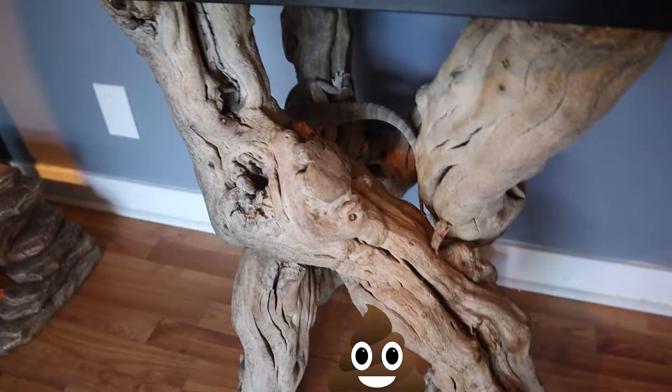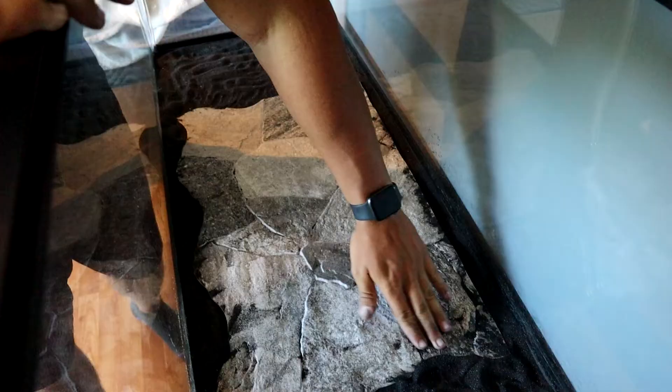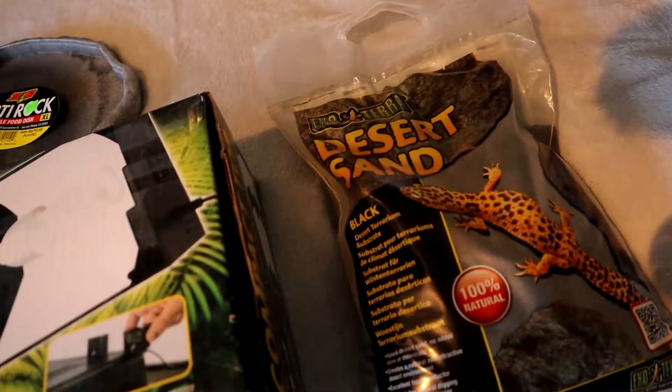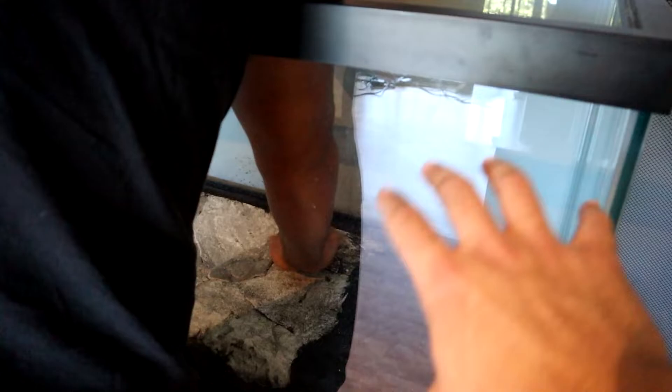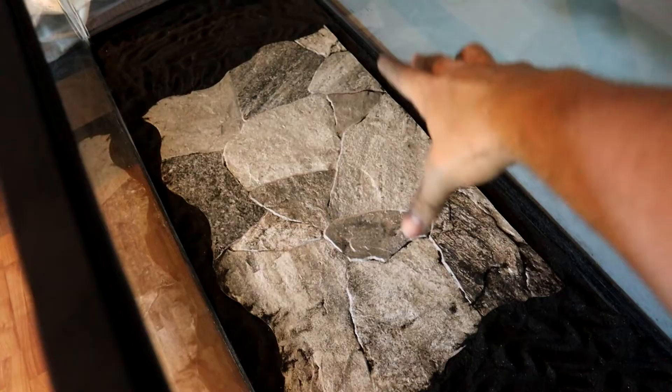Be sure to like this video and subscribe if you're new — it'll mean a lot. Oh, Boss took a dump down there. Nice, Boss — I'm setting up your tank and you gotta use the bathroom, not cool. We'll clean it up after. While I have the camera, he's really never gonna be on this sand, because this piece is gonna be on one side on top of the sand and his branch where he'll actually be basking is gonna be on top of the sand as well.